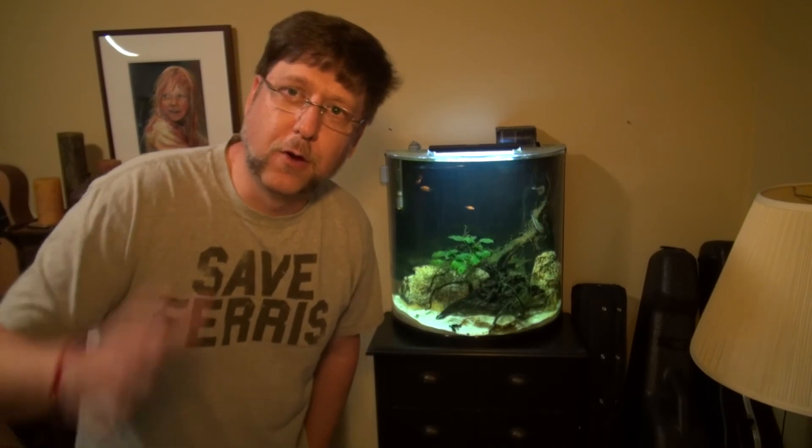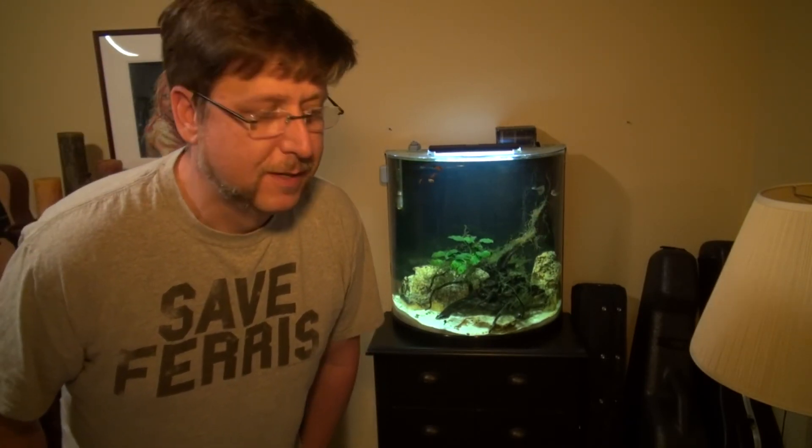A big thank you to all my viewers and a nice hello to all my new subscribers. I'm seeing a lot of activity from South America and Mexico, so hola to all my new subscribers from there. Just keep making comments, keep clicking like, and tell your friends — I'm Peg Tech and I'll see you soon.